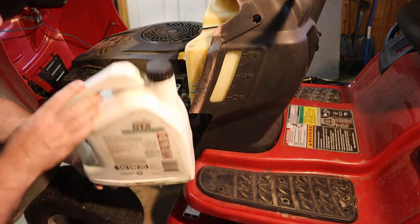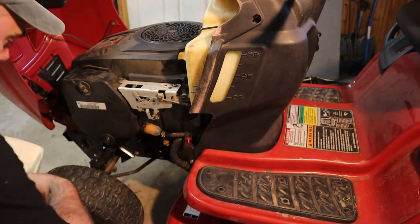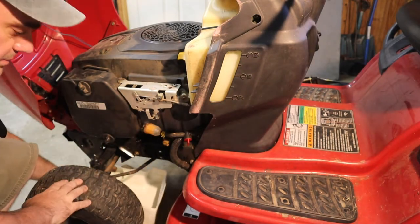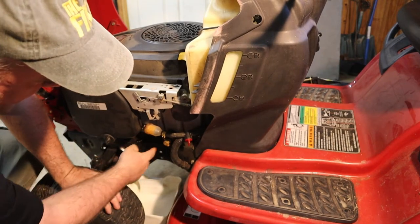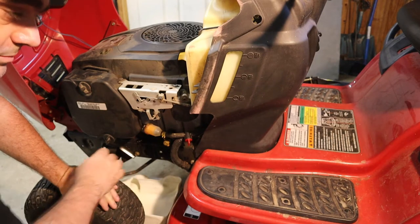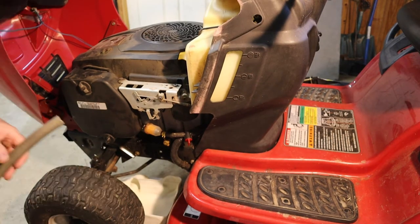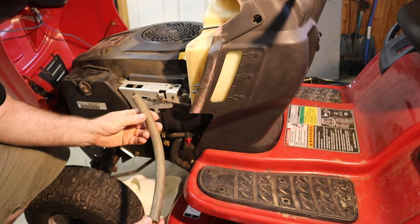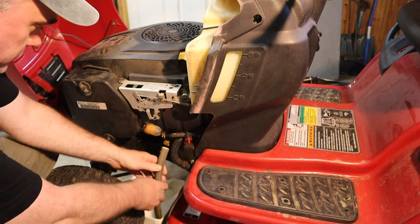We're going to use a catch pan that I made out of an oil jug. If you'd like to see how I made it, I've made a video about that and I will put a link up in the corner. This is also designed to have a hose connected to it — it probably ships with one, but I bought this used so it didn't come along with it. To improvise, I'm just going to use this piece of garden hose, and that should work just fine.